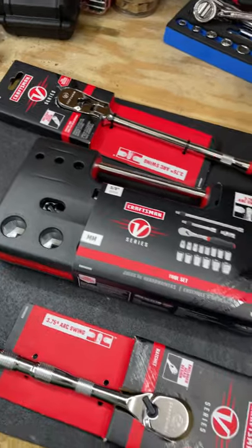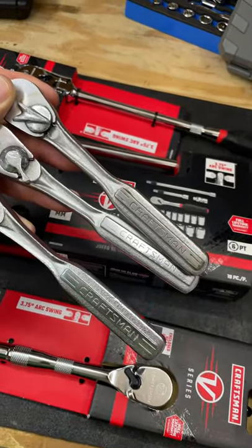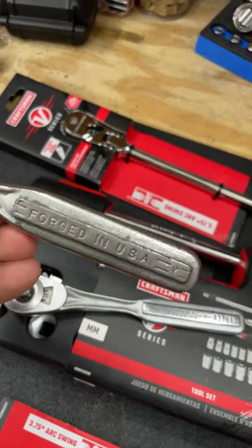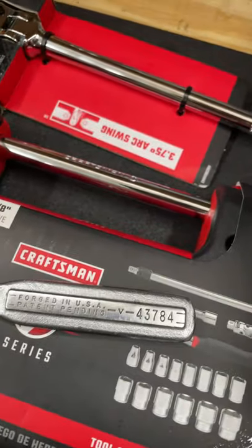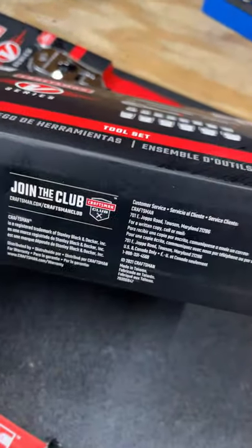Now these new Craftsman V-Series tools are not like the old Craftsman. The original Craftsman V-Series not only had a V on it, it was forged in the USA and had some markings like I mentioned of a V. The new Craftsman V-Series is made in Taiwan.